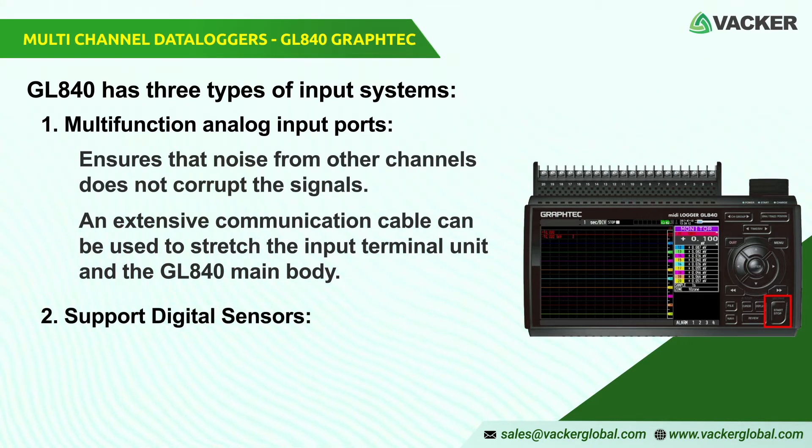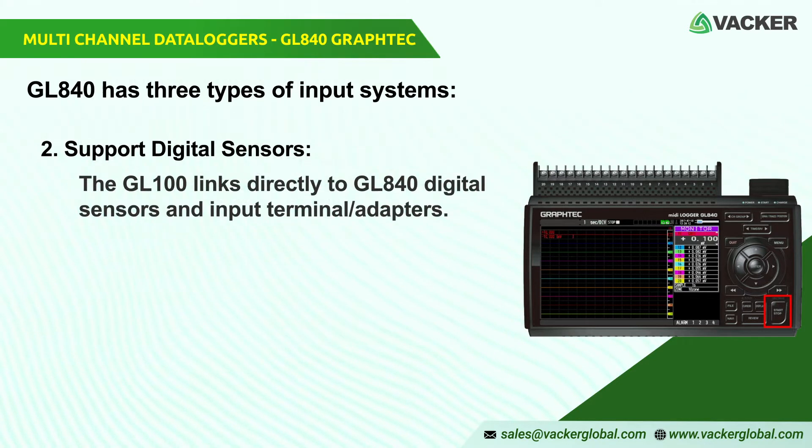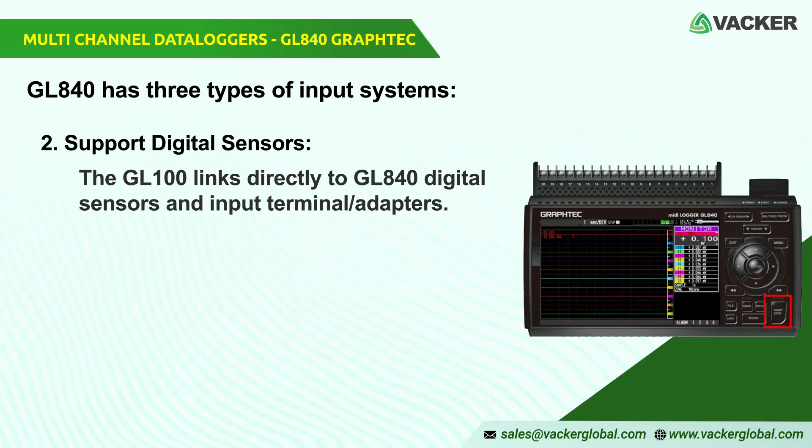2. Support digital sensors. The GL100 links directly to GL840 digital sensors, an input terminal or adapters. For simultaneous interface, the dual-port adapter connects to two sensors.